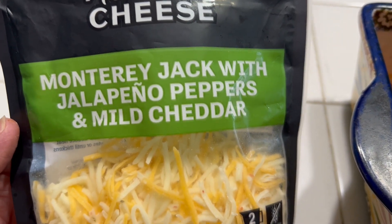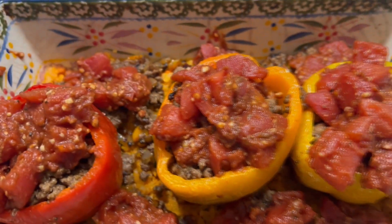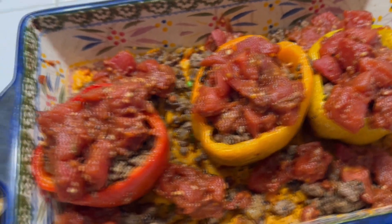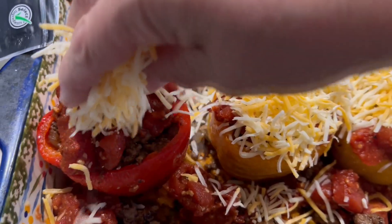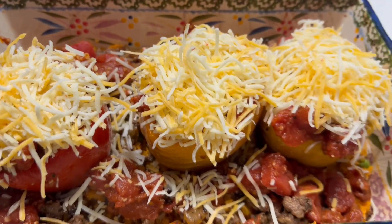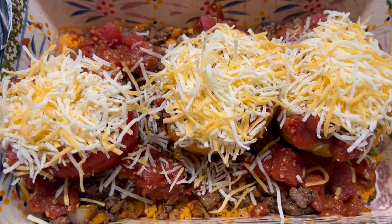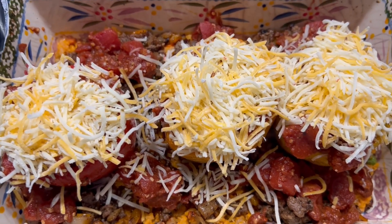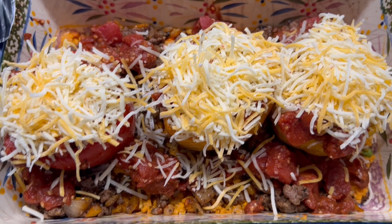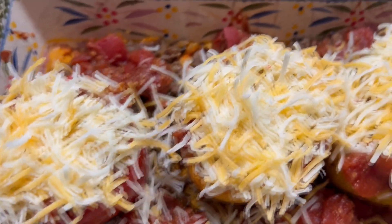I'm going to be using this shredded cheese — it is a Monterey Jack with jalapeño peppers and mild cheddar. Of course you can use whatever cheese you want. If you want a different seasoning you can go Italian instead of this Tex-Mex. I'm topping each bell pepper with a generous amount of cheese. This is going back into the oven at 350 degrees Fahrenheit — everything is already cooked, so basically I just want to melt the cheese and get everything back up to a nice heat.